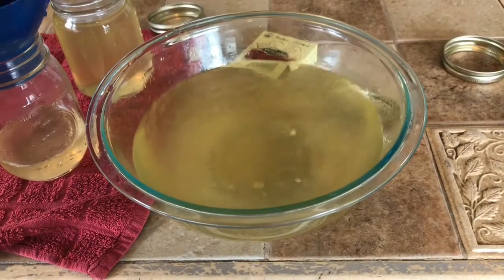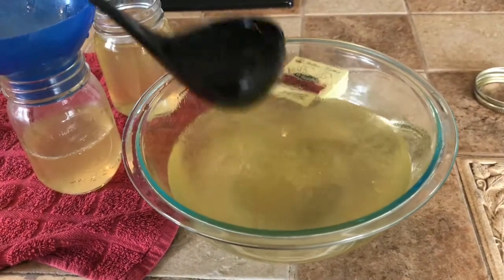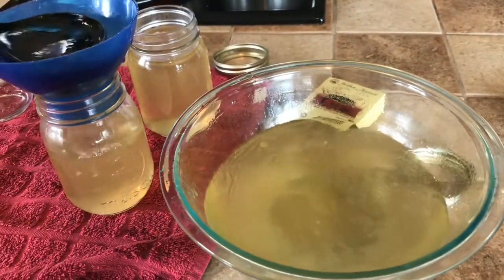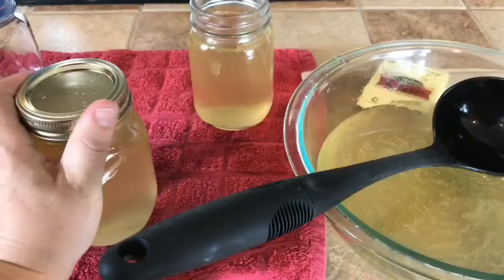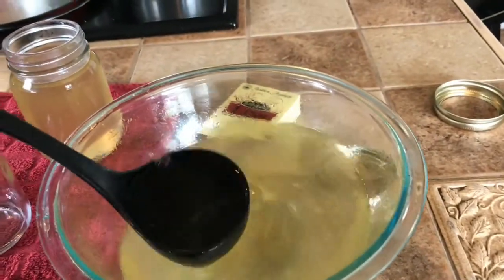So I'm going to fill these up again, leaving a half inch headspace. That's why there's a cloth there, because I'm messy. Make sure those are snug, and then you pop them down into your canner. I need to get moving on these because it's getting plenty hot in there.